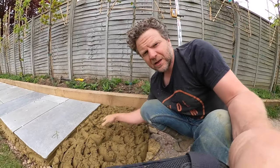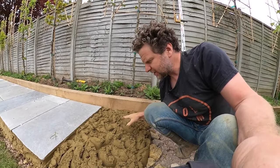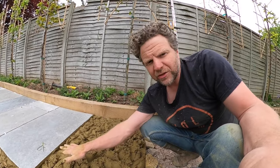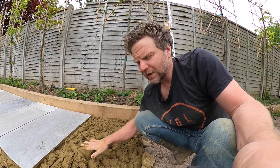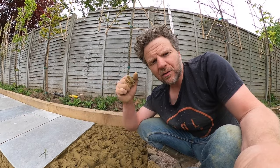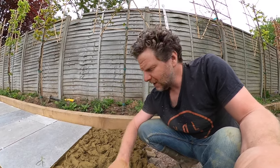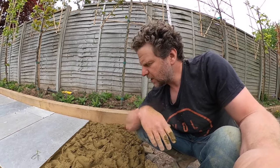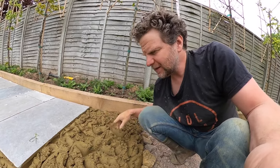The cement is now in place — you can see it's quite rough. When you put the slab on, you need the slab to sit slightly higher than the previous one you've done, otherwise when you tap it down it won't form a solid mortar joint underneath.